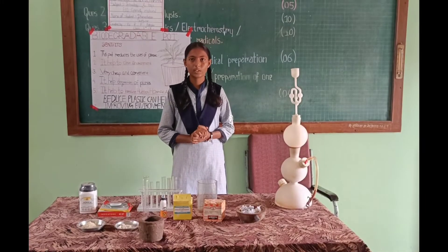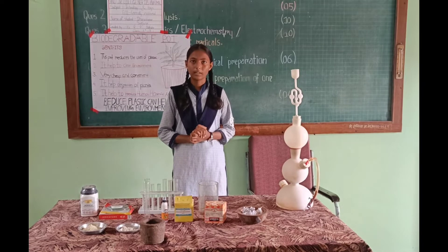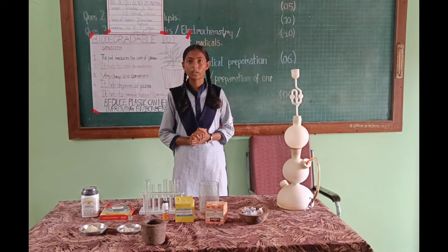Hello everyone. Myself is Dhanushri from the English High School. Today I am going to speak about biodegradable pots.